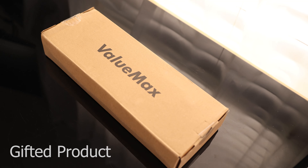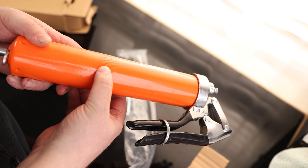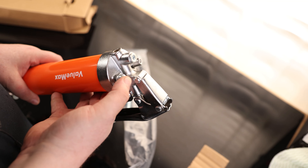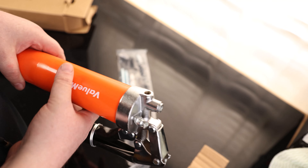Today I'm taking a look at the ValueMax Grease Gun. It does have a knurled grip right here on the handle, with a slightly deeper knurl on the top than on the bottom. There's a pressure relief on the top, a bulk loader on the side, and a spot for the nozzle on the front, or you can optionally use the one on the top.